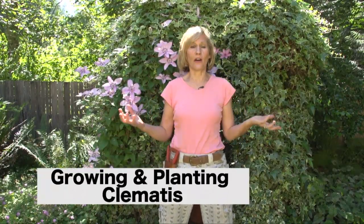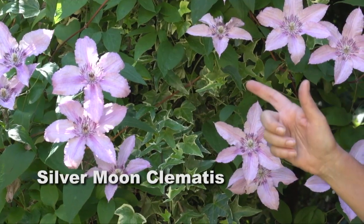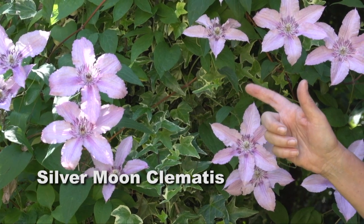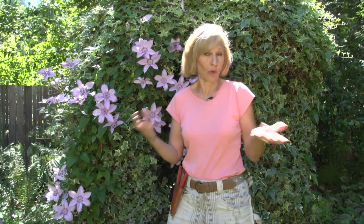I love growing clematis. Clematis is called the queen of the vines, and here in the Pacific Northwest they grow extremely well. This is a silver moon clematis growing up over an ivy-covered gazebo, but you don't need a lattice to grow a clematis or even a large structure like this. Today I want to share some clematis growing tips: how to keep your clematis blooming all summer, how to plant a clematis, and my favorite — how to grow a clematis without a lattice.